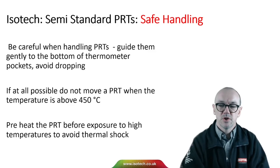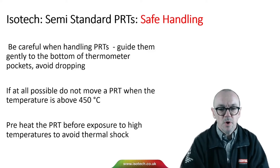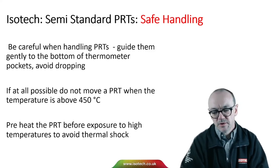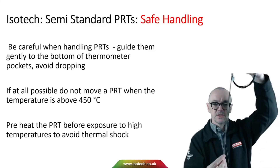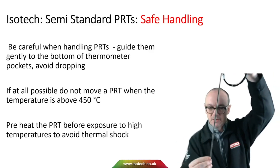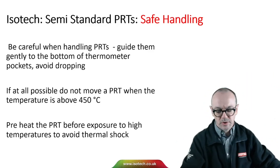Guide PRTs gently to the bottom of a thermometer pocket, avoid dropping them, and if at all possible do not move a PRT when the temperature is above 450 degrees C. It's best not to take a thermometer at room temperature and plunge it straight into a furnace at say 660 degrees. It would be better to preheat the thermometer and then lower it in gently, or to heat it more slowly to avoid thermal shock.